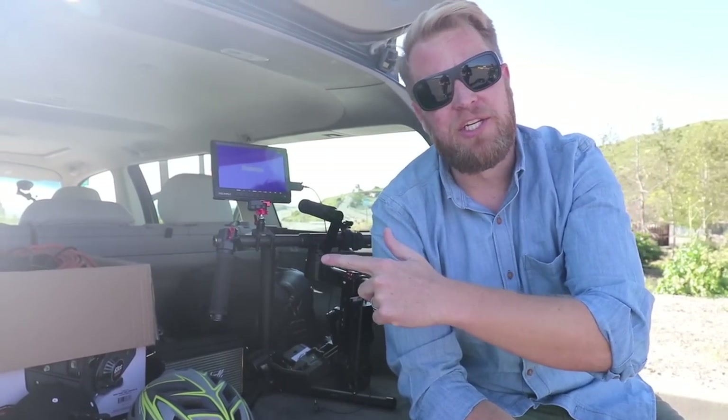So now I want to take you inside and show you the GoPro and mic setup that we use in the car. Let's go.